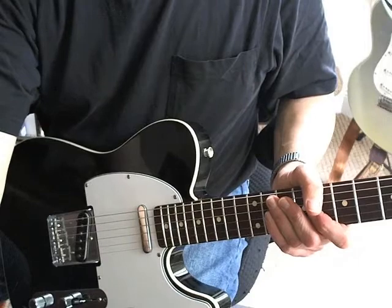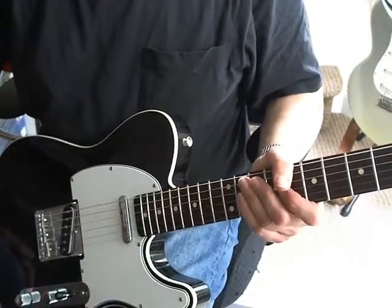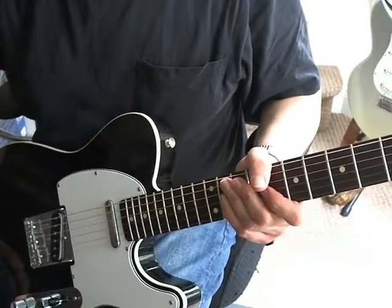Welcome to this quick lesson on Secret Agent Man by Johnny Rivers. Very easy song to play, so we can probably just cover it in a couple of minutes. Let's take a look.